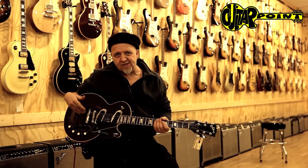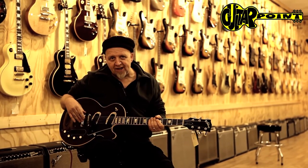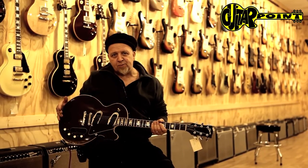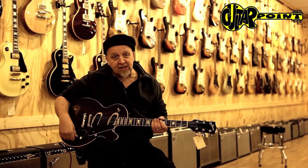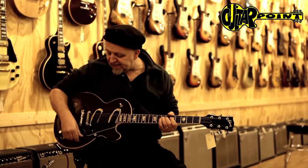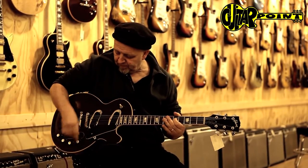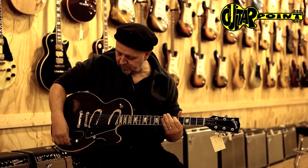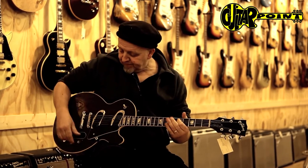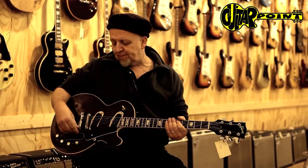You might have seen this in photographs, you might have read about it, but have we heard one? No, we haven't. This is one of the later takes on the Les Paul model. It's a little larger than the Les Paul Recording that you might have seen, and it has some really interesting gizmo switches that Les Paul was very famous for — one is a kind of an impedance switch.